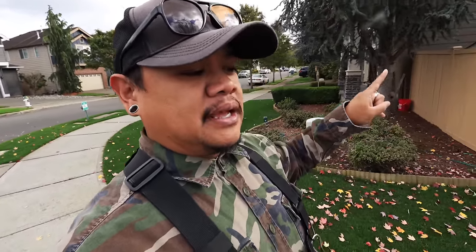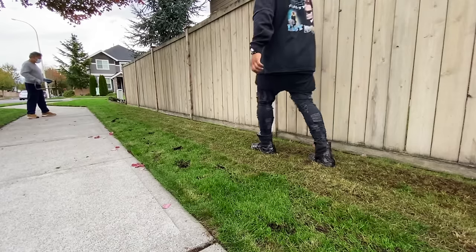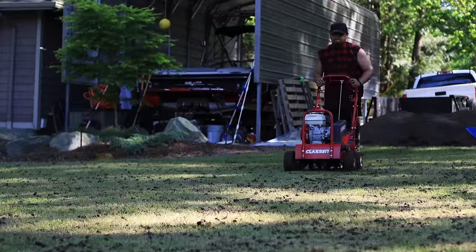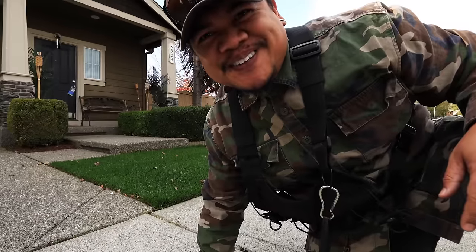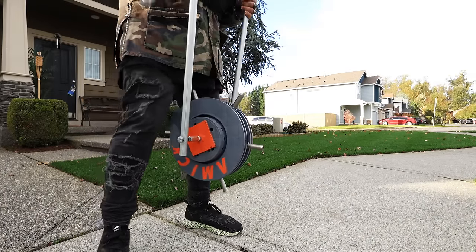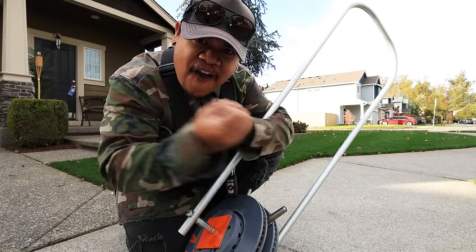The past couple years I've tested out a couple of different manual aerators and there's one in particular that stands out from the rest. I'm talking the step spike, the step core, and even the spiky shoes — I've used them all. I've even used the rental aerator, the one with the engine — amazing, but to own one of those is super expensive. There's one that just shines and trumps the rest of the manual aerators in my opinion for homeowners, and that tool is the new and improved Amic Roll Aerator.